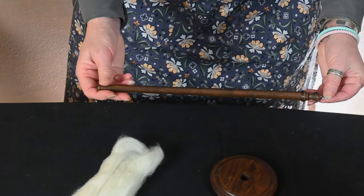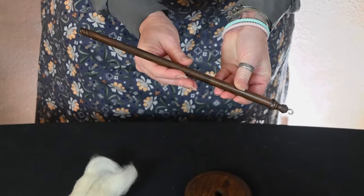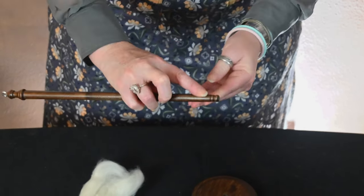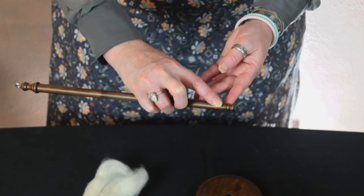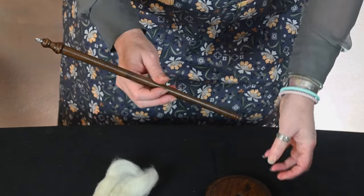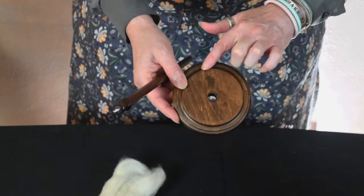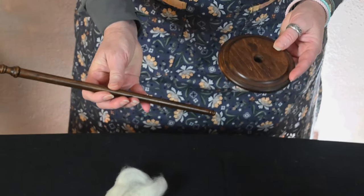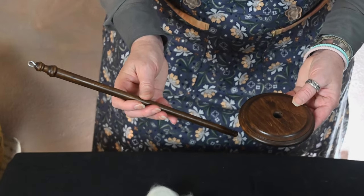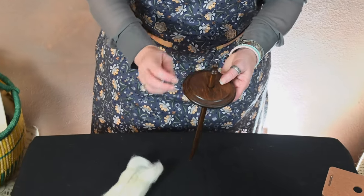The other thing I want to point out with the Kromsky Drop Spindle is that the hook enables me to spin top whorl. But the beauty of this style spindle is it also has a place to do a half hitch, so I can spin either top whorl or bottom whorl — I'll try to demonstrate both today. This is a beefier spindle: it has a four-inch whorl and sits on a 12-inch shaft.